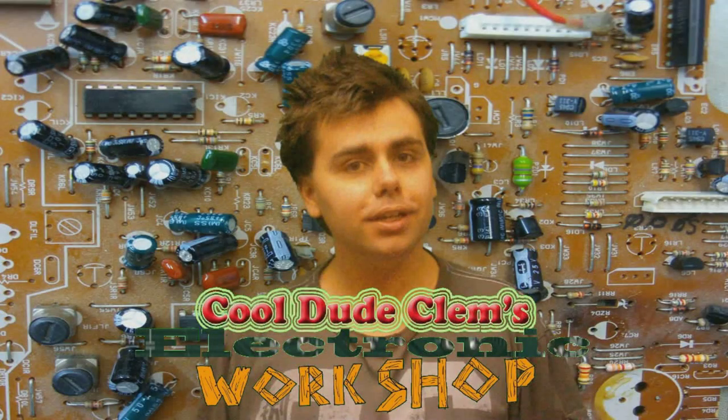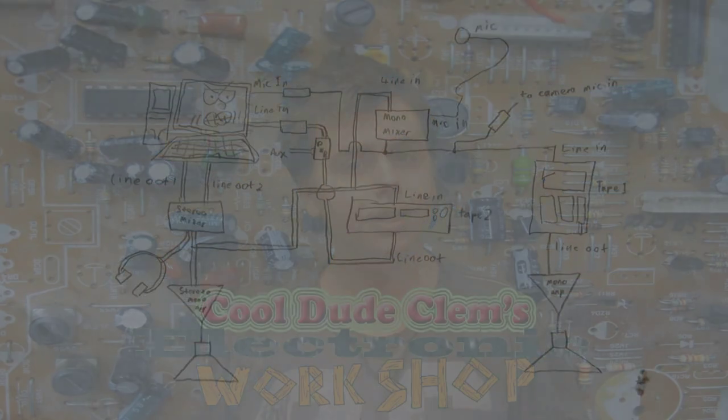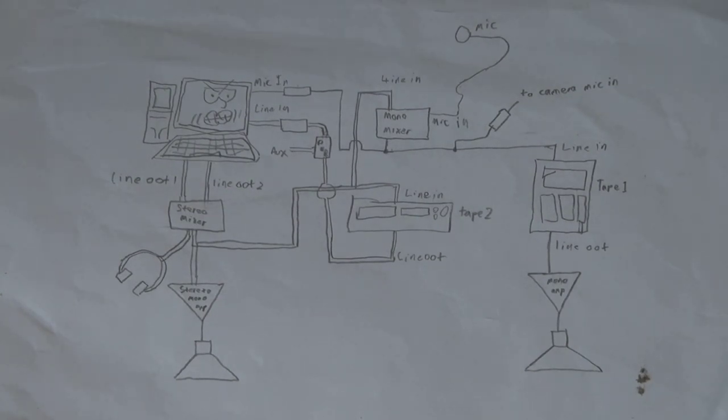Welcome to Cool Dude Clem's Electronic Workshop with me, your host, Cool Dude Clem. Alright, well, chaps, boys and girls, it's about time we made a video. I'll stop talking like that. Anyway, like I was saying, I think it's about time we made a video. Let me just open the blinds so you can see this all a little better, because here in the UK it's nothing but sun all the time, so I might as well use it.